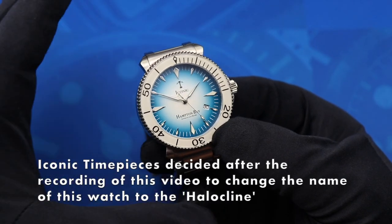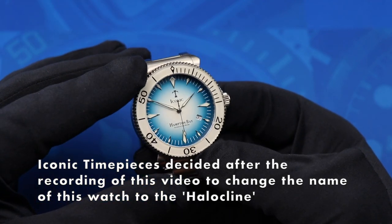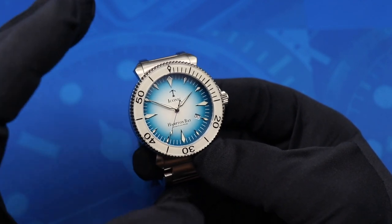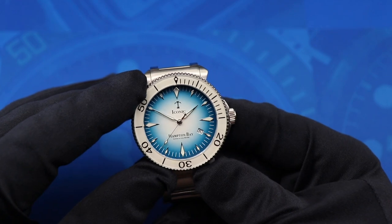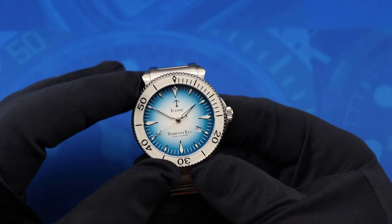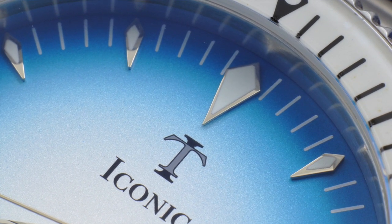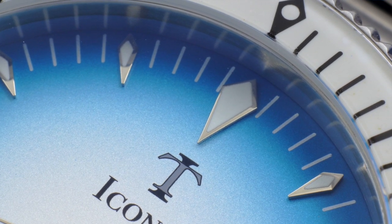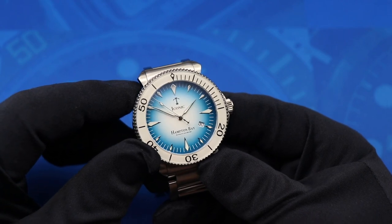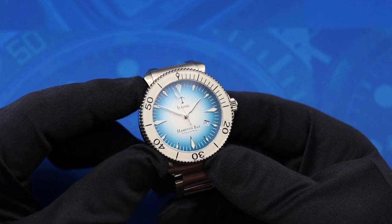The gradient dial is a design choice that you're seeing more and more, especially on micro brand divers today. I think it looks great on a dive watch when it's implemented well, and on this particular model of the Hampton Bay I really dig it. It starts with that stark white in the center, and then it fades into this very ocean blue color. It's a much darker blue once you get to the outside, but the mid-range color around the mid part of the dial is this really slick looking ocean blue. I really dig that color — I think it's pretty sweet.